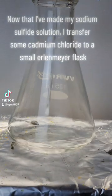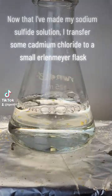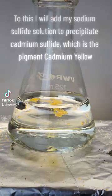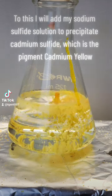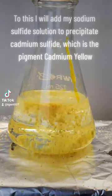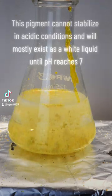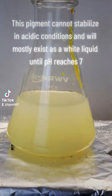Now that I've made my sodium sulfide solution, I transfer some cadmium chloride to a small Erlenmeyer flask. To this, I will add my sodium sulfide solution to precipitate cadmium sulfide, which is the pigment cadmium yellow. This pigment cannot stabilize in acidic conditions and will mostly exist as a white liquid until pH reaches 7.